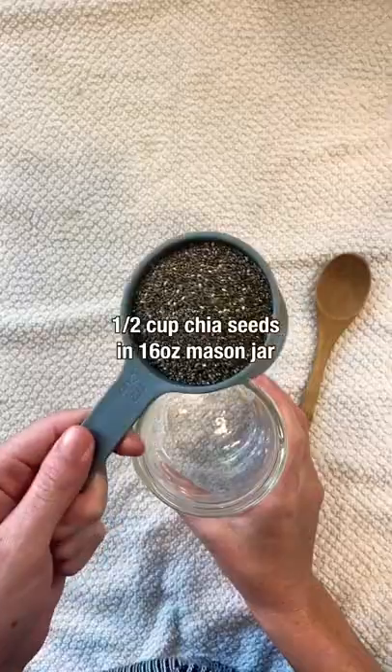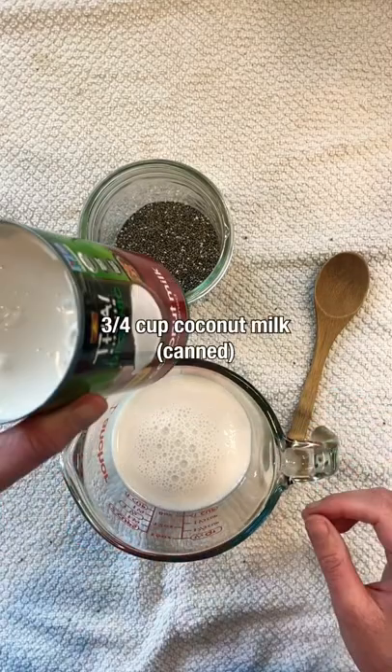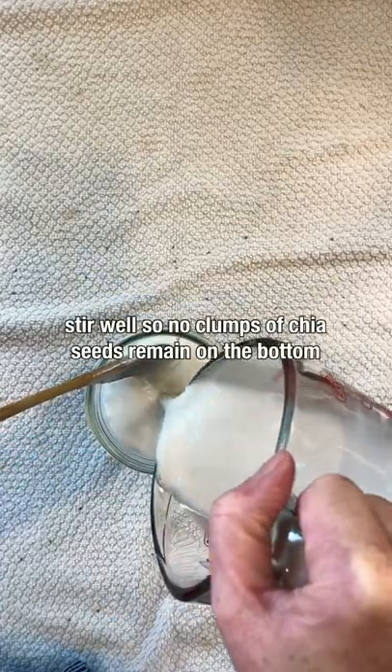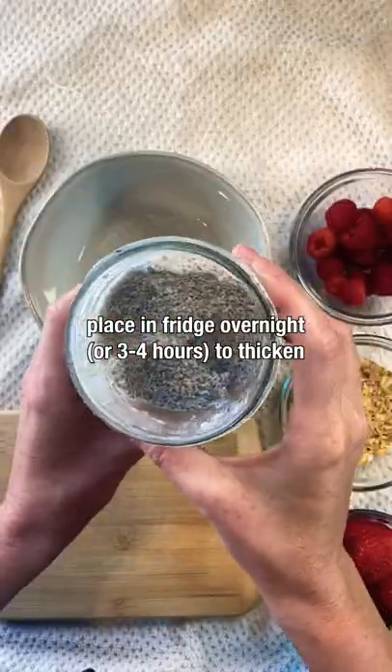The perfect summer breakfast: chia pudding. First, measure a half cup of chia seeds in a 16-ounce mason jar, then add one cup of almond milk and three-quarters cup of canned coconut milk. Stir those together and add to the jar. Stir well so there are no clumps at the bottom, then place in the fridge overnight to thicken.